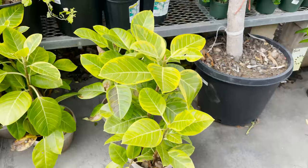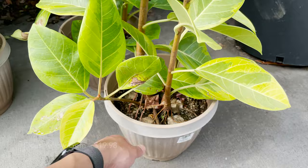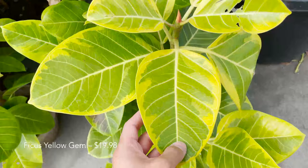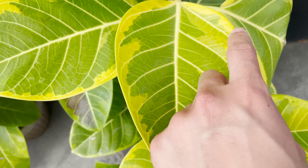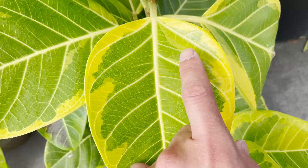This one is quite stunning as well. This is the Ficus Yellow Gem. Look how vibrant yellow these are at the edges, and how the colors are separated — what do you call that? Sectoral. You've got the vibrant yellow, light green, and then darker green, and then these white veins. So cool.